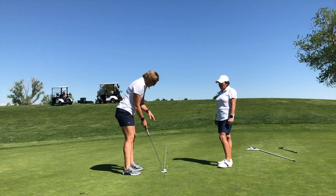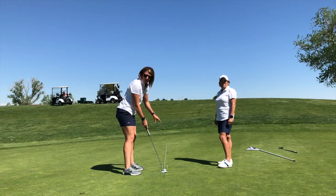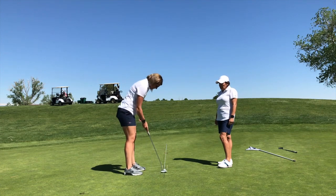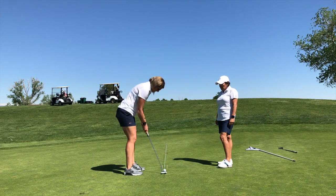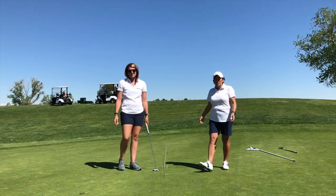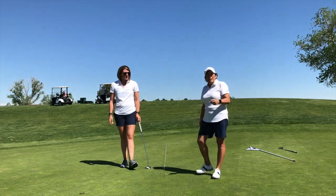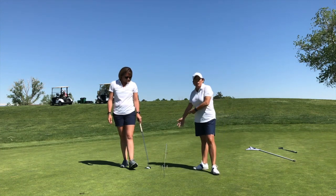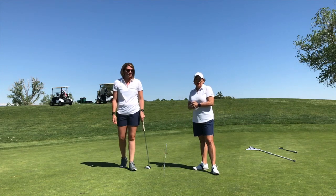So from there, the goal is to get that ball started right underneath this line — it should go through the gate, and if you picked a relatively straight putt, it should go in the hole. Easy as can be. So the things that are most important are: one, you get set up properly, and two, you can learn how to start this ball on line. If you can get it through the gate of the two tees, you're going to make a lot of good putts.